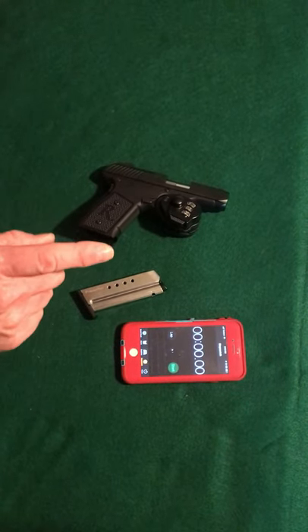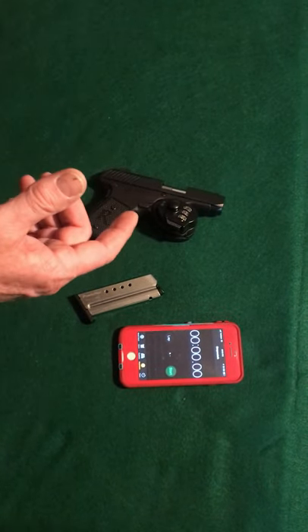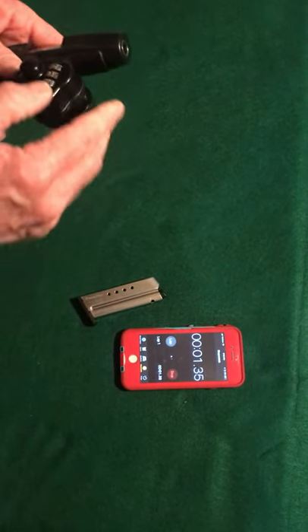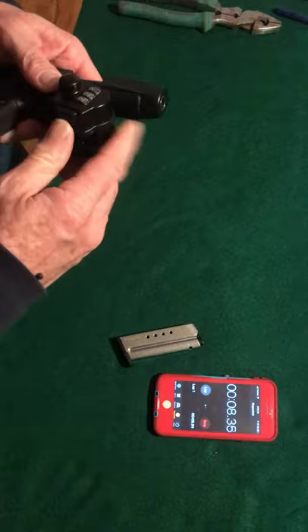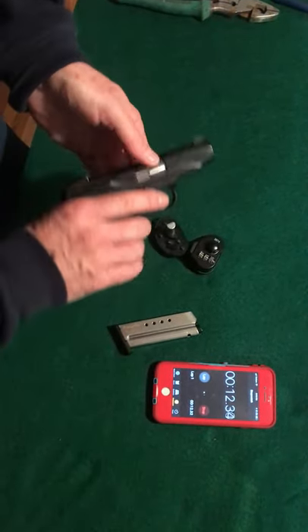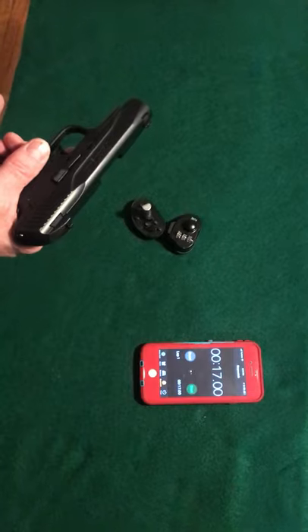I'll start the timer and show you how easy it is to access the firearm with the combination trigger lock on it. This is a combination that we have set. It does take a little bit longer. That's about 17 seconds.